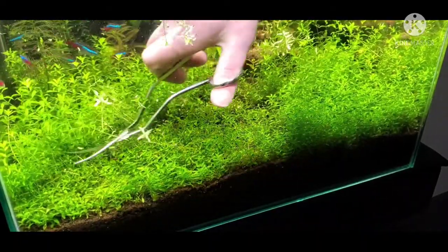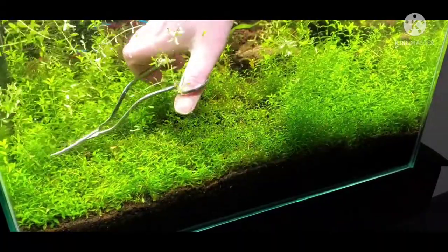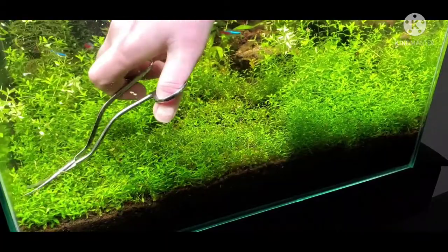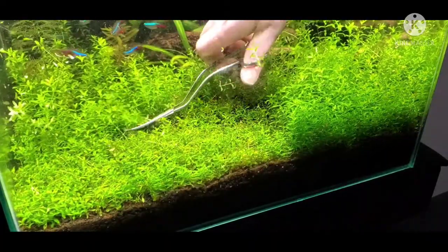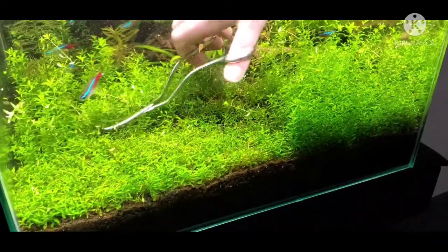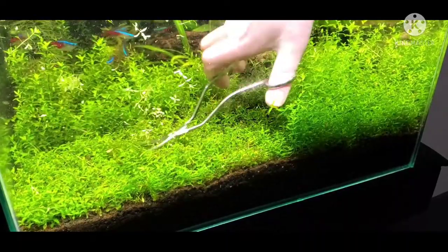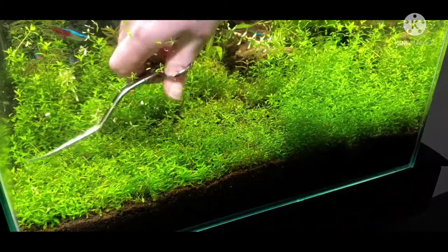Place it anywhere. It's a stem plant. Requires a medium-ish light. Water parameters have a wide range: 6.5 to 7.5 pH, temps anywhere from 66°F to 82°F. It can tolerate soft to hard water.